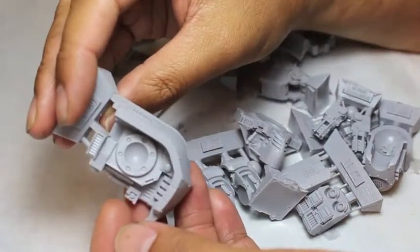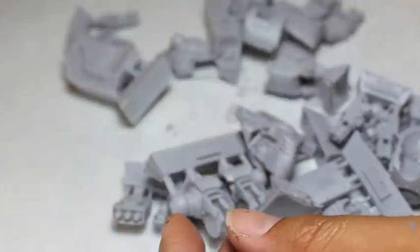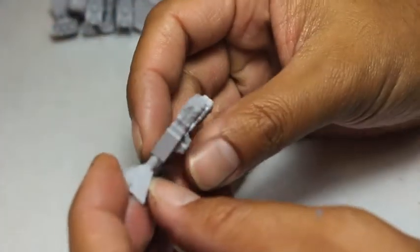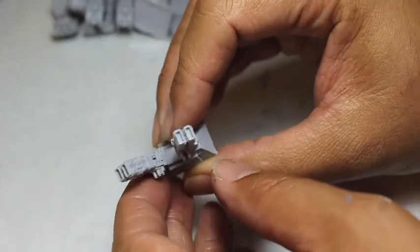The most iconic thing about this Leviathan Siege Dread is the pieces of the chest armor on either side that are really flat and thick, and they really show that it's a Siege Dreadnought. It's built to really withstand a lot of punishment and just wade in there and deal out the damage.